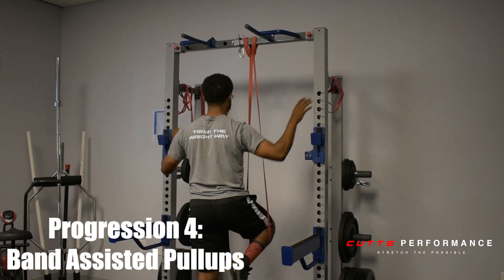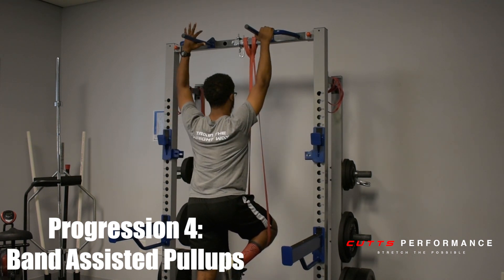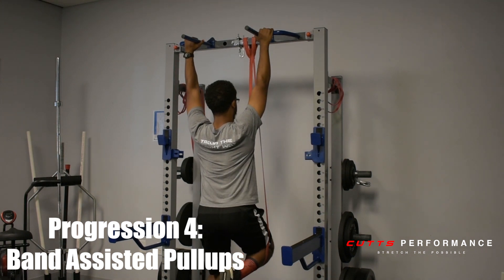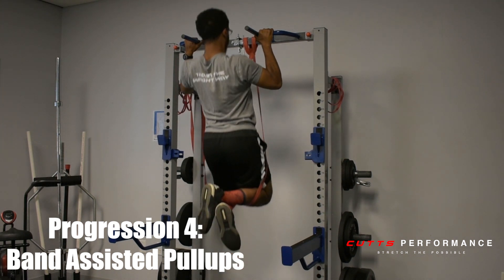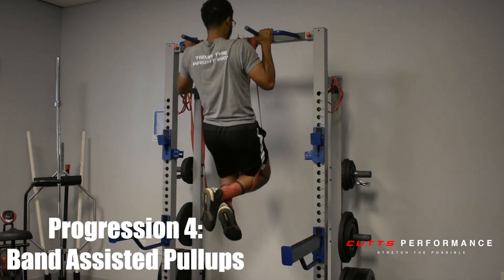Then start with the scapular depression — shoulders up, back, down. Grab those bars. Then you're going to do your pull-ups. Start from the bottom, pulling all the way up and back down.